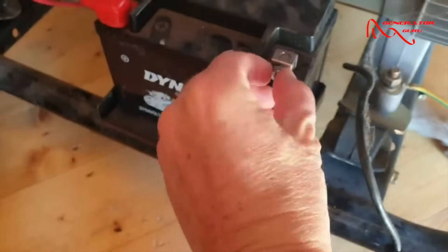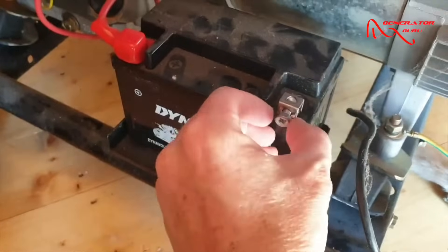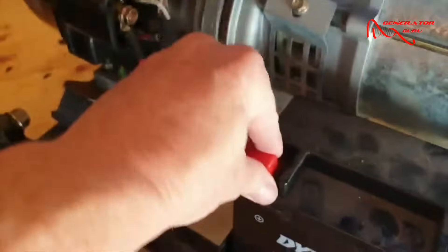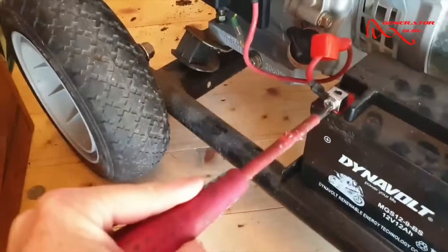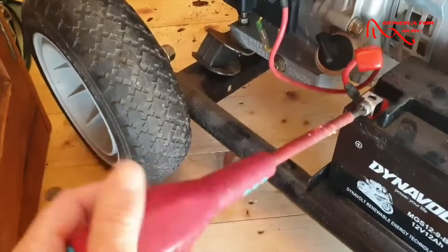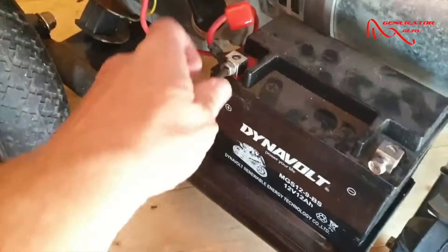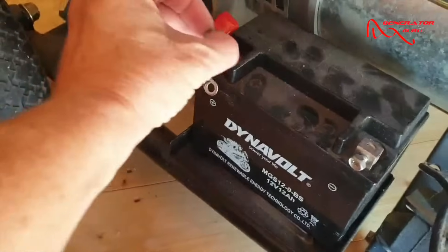I'm going to put that back in hand-tight. I can see why it didn't go in — looks like the thread has crossed a little bit. There we go. And then we're going to do the same on the red terminal.